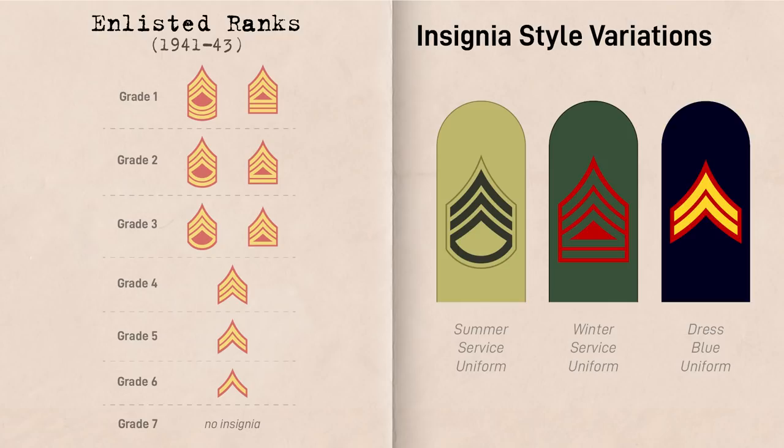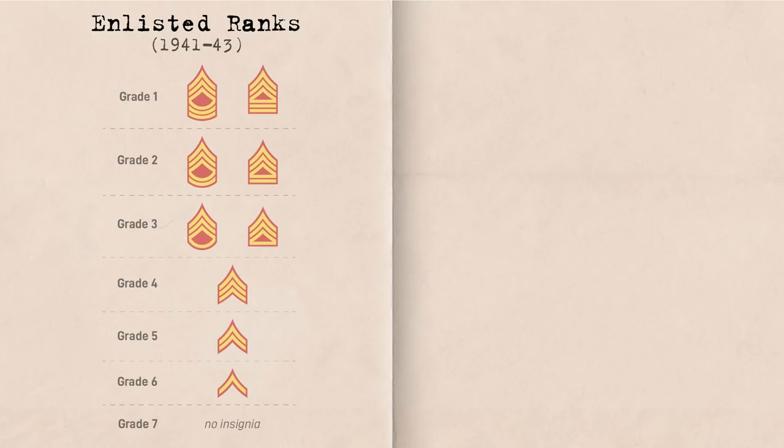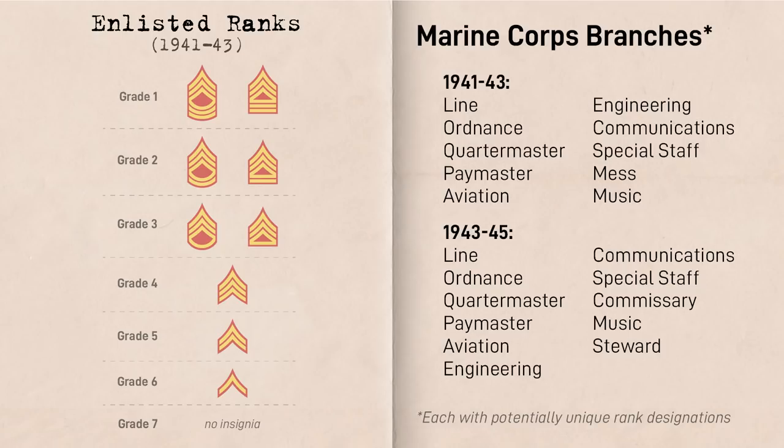Enlisted rank insignia were not sewn onto combat utilities or dungarees, but could sometimes be applied with black ink and a stencil. During World War II, the U.S. Armed Forces' enlisted rank structure was limited to seven pay grades, with the 7th grade being the lowest ranking and the 1st grade being the highest. For the sake of brevity, for non-commissioned officers we will only be covering the line ranks that held command roles, ordnance ranks, and major technical rank variations.